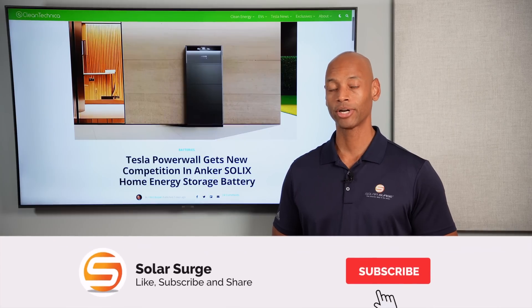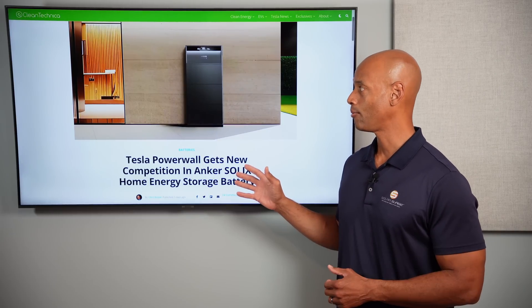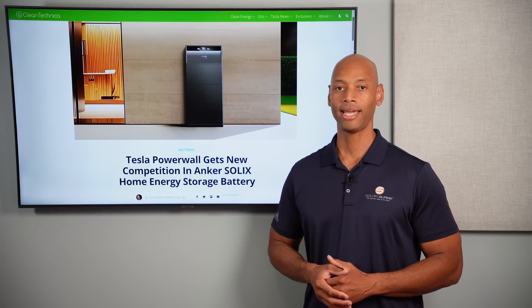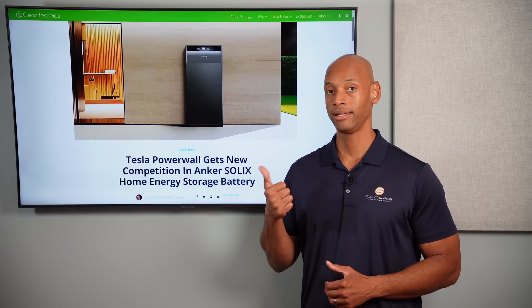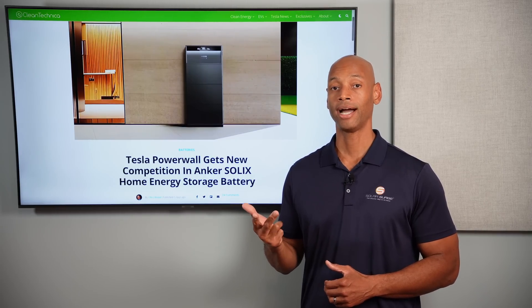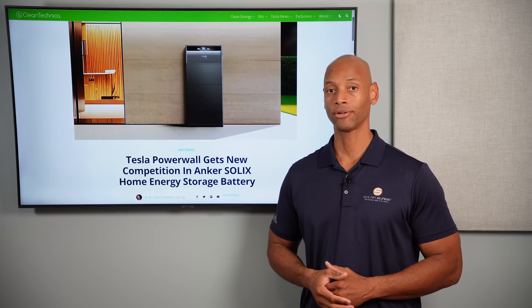In today's video we're going to be taking a look at the brand new Anker Solex home backup battery. Anker just announced this product at their conference in New York last Tuesday, and it's designed to compete directly head-to-head with market-leading home batteries including the Tesla Powerwall, SolarEdge home battery, Enphase IQ battery, and the Franklin whole home system and the Canadian Solar battery.